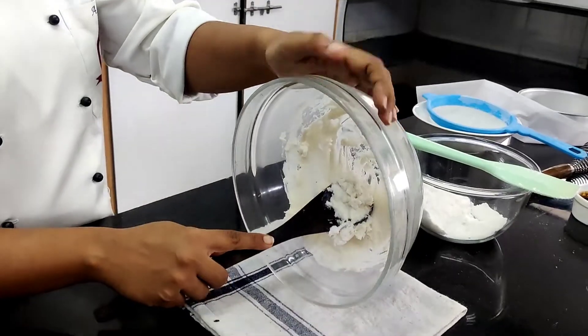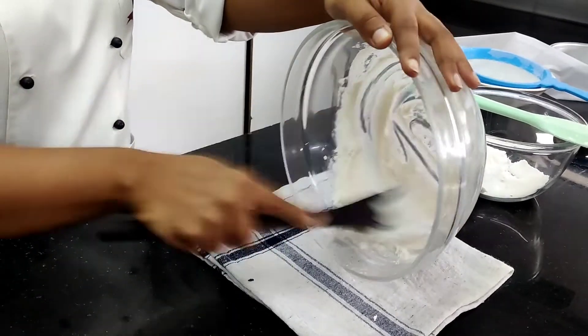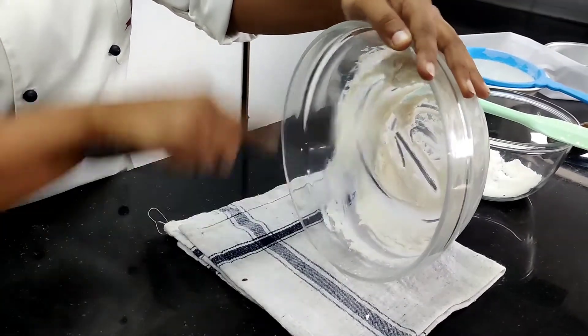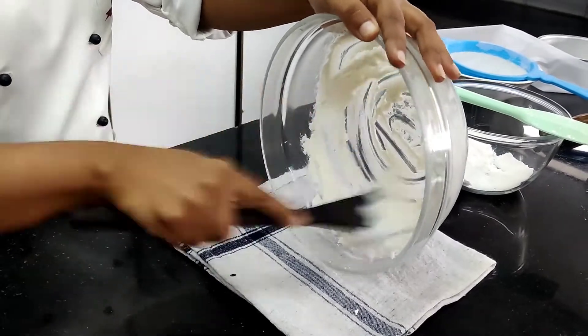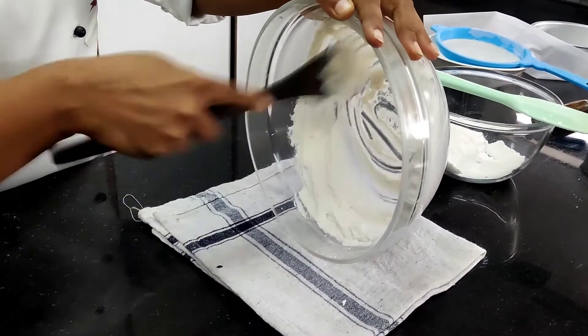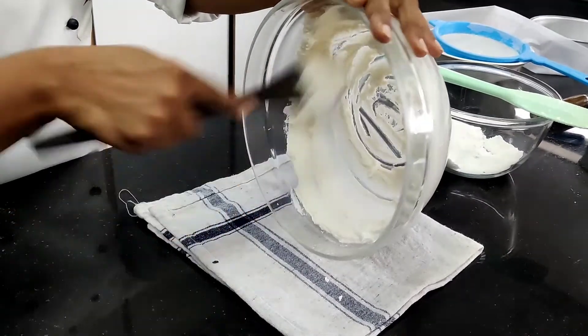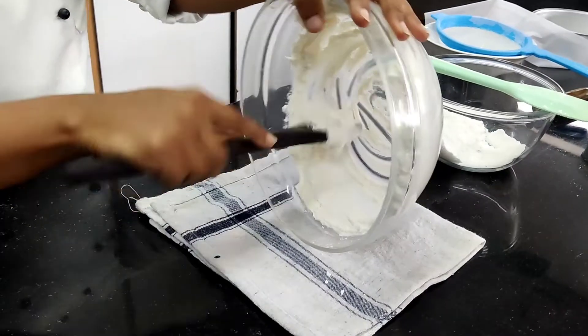Then I am going to tilt the bowl and start creaming. The idea behind creaming is to incorporate air inside the mixture. Keep creaming it nicely — this will take a couple of minutes and it is not going to be a very easy process.